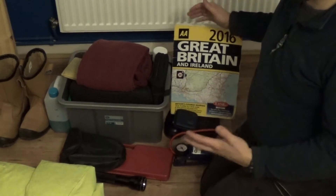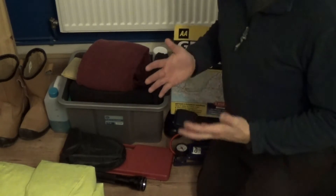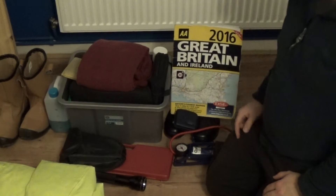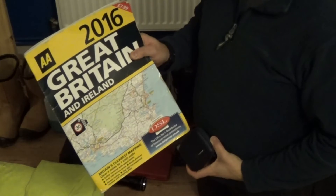I have done a sort of car EDC video a bit ago, so there hasn't been massive amounts of change with that - if you want to have a look at the full video I'll put the link below. Obviously you need to find out where you're going, so I just carry a sat nav. I also carry a road map as well.